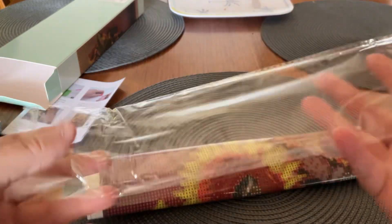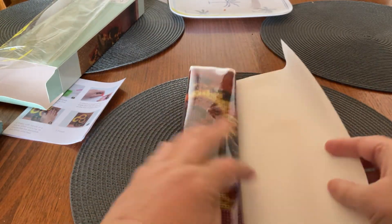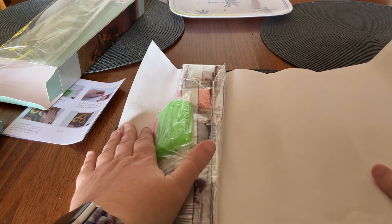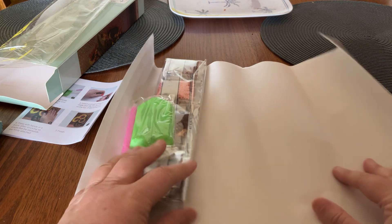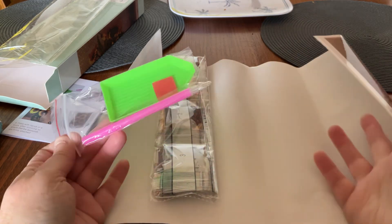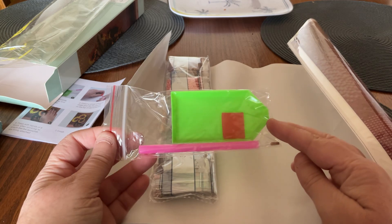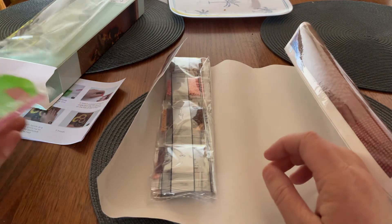I don't do many canvases — I prefer to do the special off-canvas items — but sometimes I just want a canvas that I can start and leave sitting in my craft room and come back to every now and then. That's why I decided to get a few canvases lately, also for events. So we've got the pen, the tray — what we call the boat — and the wax. That's the kit.